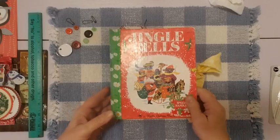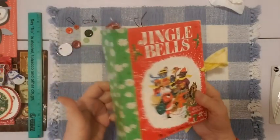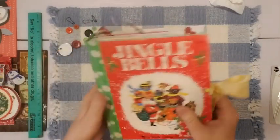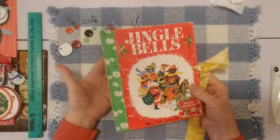Hello friends, it's Sherry from Turquoise Dreaming. How are you doing today? Welcome to my channel — this is a flip-through video. Thank you for joining me. I am doing a flip-through of this Jingle Bells journal. It's a little golden book, so let's just get started.